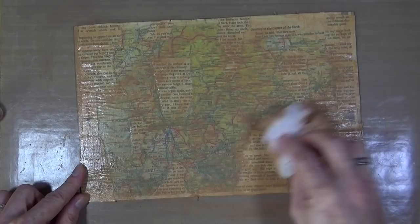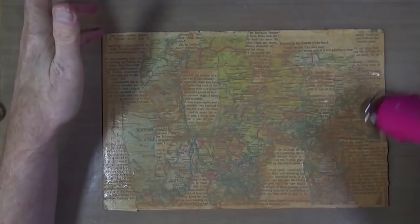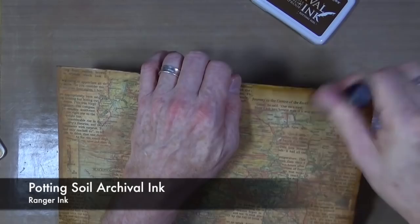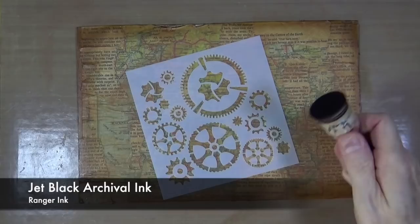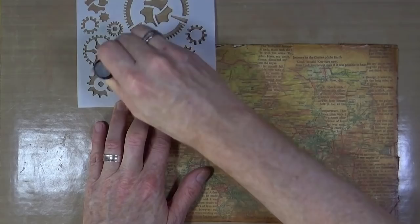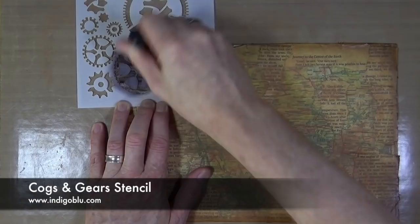I just need to bring out my heat gun and then I can begin adding in some aging and grunging around the edges. I've already gone around once with the potting soil archival ink but I'm giving it a second coat once dry to deepen that color a little bit more. Because the front of my journal has a steampunk feel, I wanted to bring in a little bit of that steampunk imagery into the back as well, so I'm using the cogs and gears stencil from Indigo Blue and the jet black archival ink from Ranger.